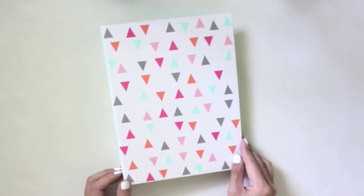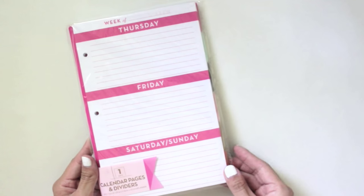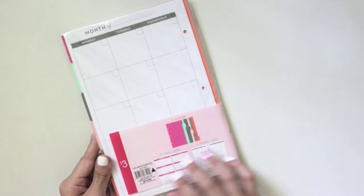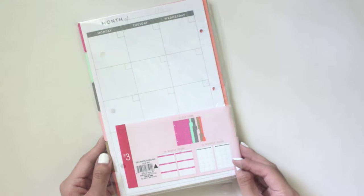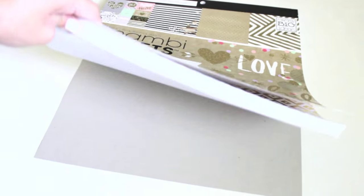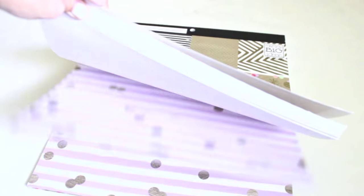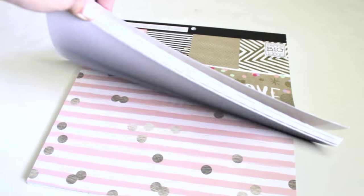This planner came with inserts and dividers already, so I decided to take one of the dividers and use it as a template. If you don't have a template, you can just measure it out or eyeball it, but having a template makes life way easier. I'm going to be using these Bambi sheets from Hobby Lobby to make my dividers and dashboards — they're just so pretty and I love the designs.